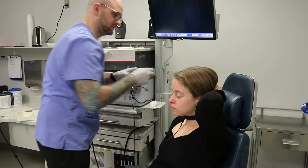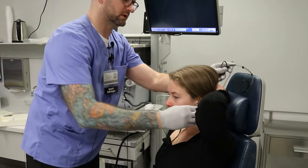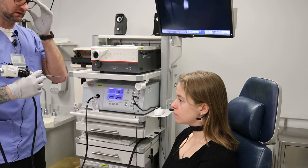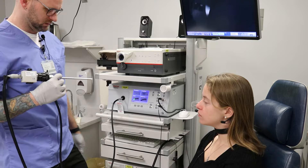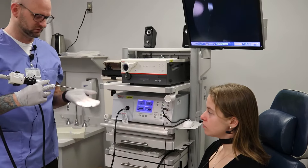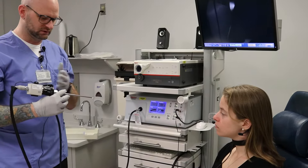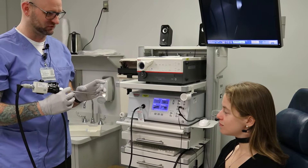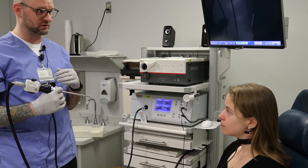I'll have you keep your hair up just for a moment here. This is our rigid stroboscopy scope — a rigid endoscope. There's an angled lens on the end of the scope. It looks a lot more intimidating than it actually is for the exam. Only about this much is sliding in over your tongue and into your mouth.